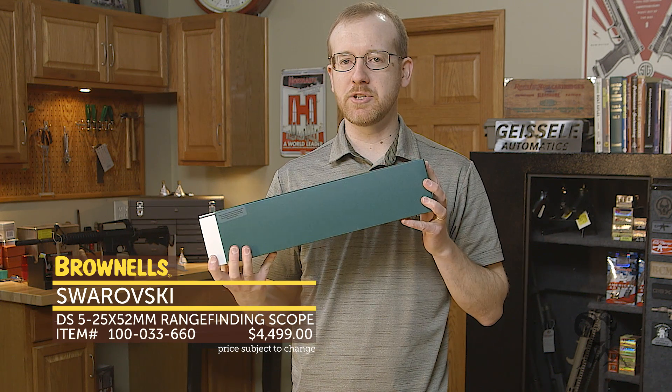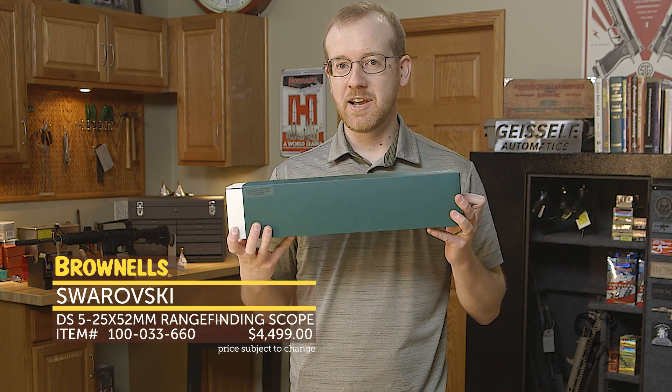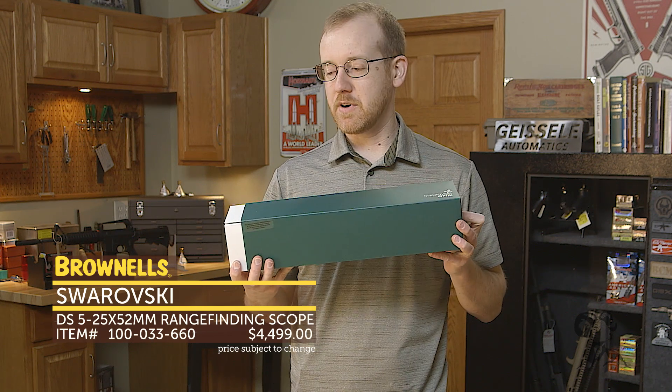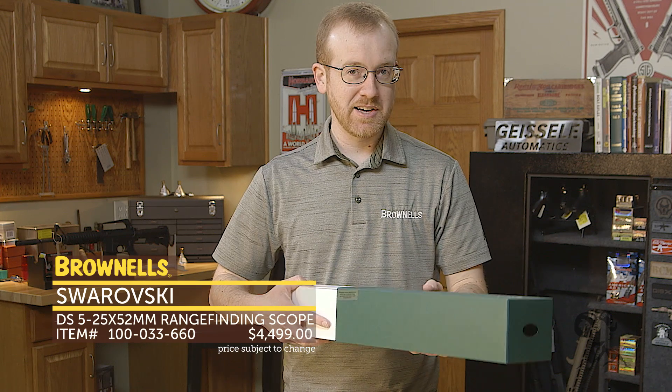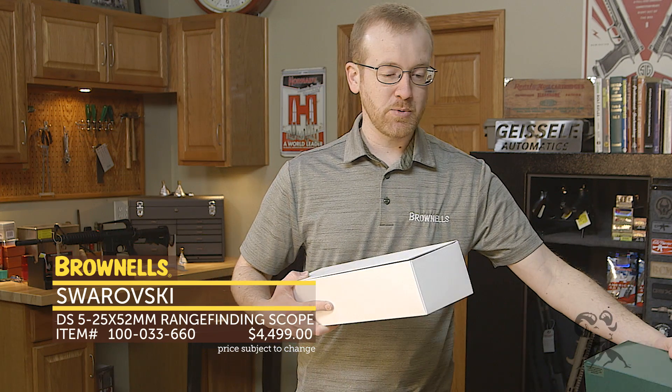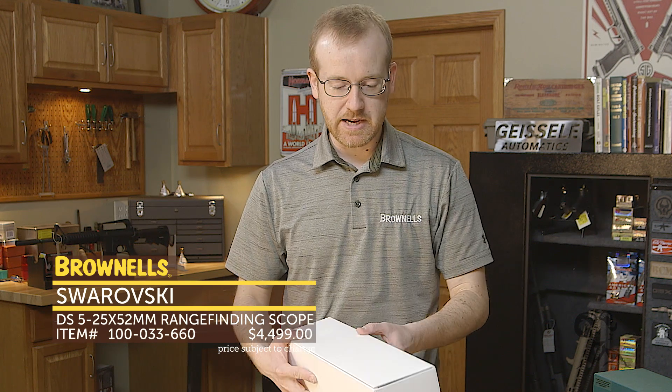This is a 40mm tube. It's not your run-of-the-mill Swarovski though — this thing is digital, and does basically all the work for you outside of windage holdovers. So let's get to it. We'll do a quick unboxing for you on this not inexpensive scope. This is one of the nicest scopes I've personally ever seen, as far as what it does and the quality of glass.